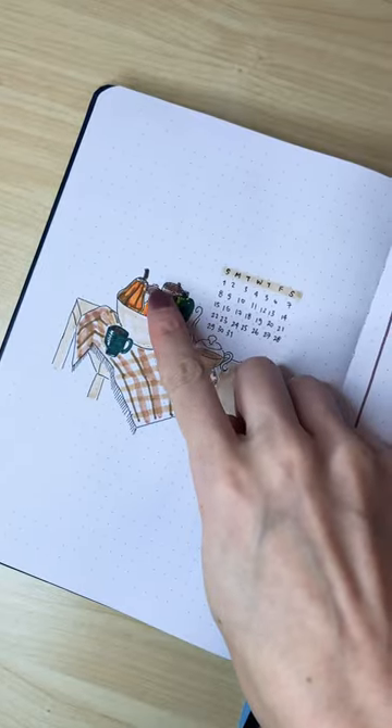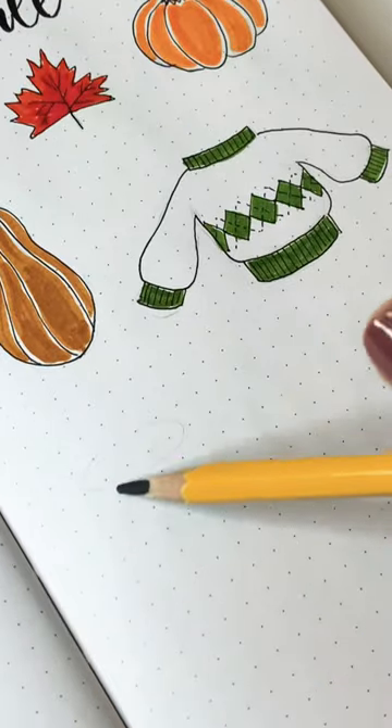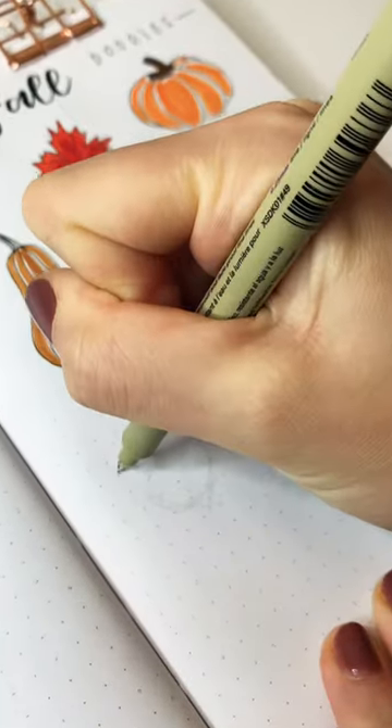I drew these adorable little acorn doodles all throughout my October bullet journal setup and I'm going to show you how I did it. Grab your pencil and draw a sort of flat oval with a circle below it, coming to a point at the bottom of the circle.